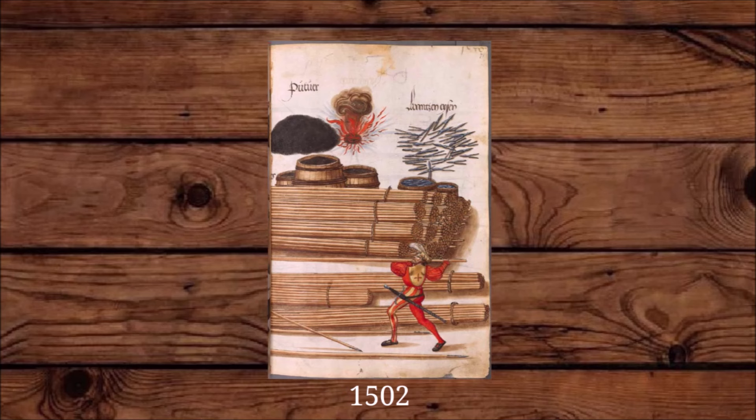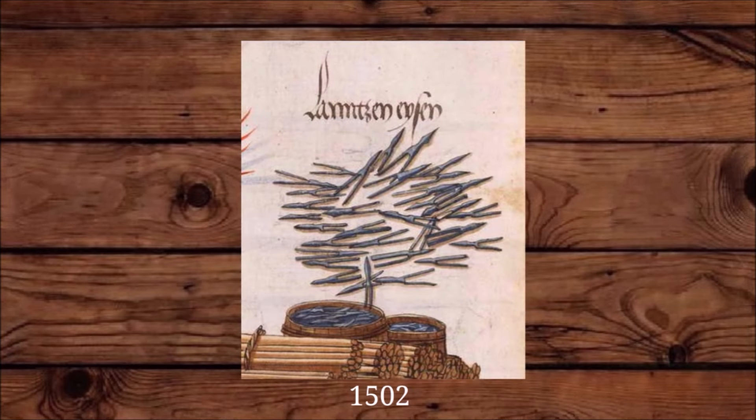On the image we see bundles of pike shafts and a pile of what could be different styles of pike points, and we also see barrels most likely containing pike points for storage.